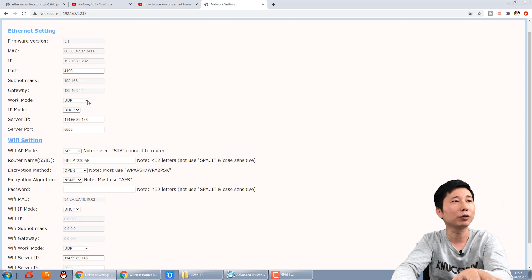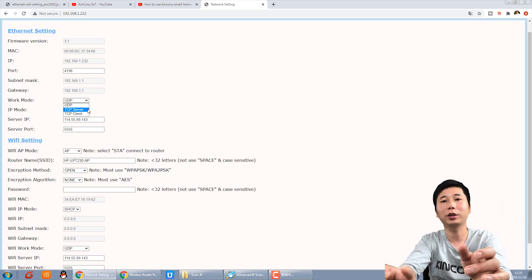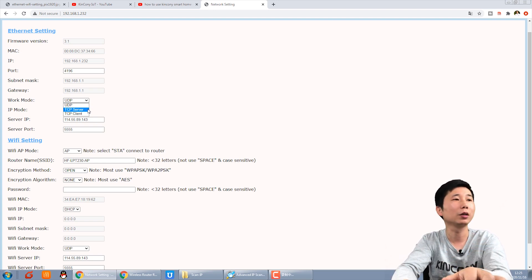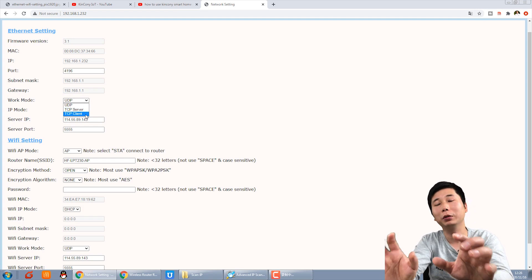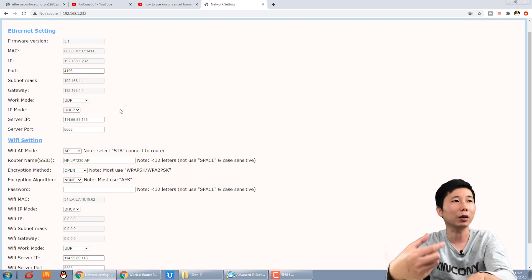You can also change the work mode to TCP server if you want to use the app without internet and control on your local network only. If you are a software engineer and want the relay controller to connect to your own server, you can choose TCP client and input your own server IP and port. Currently we have it set to UDP to connect to our cloud server.